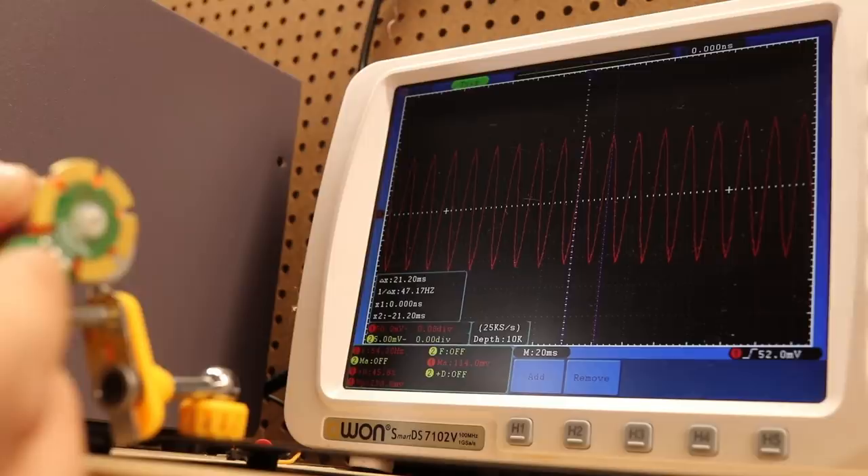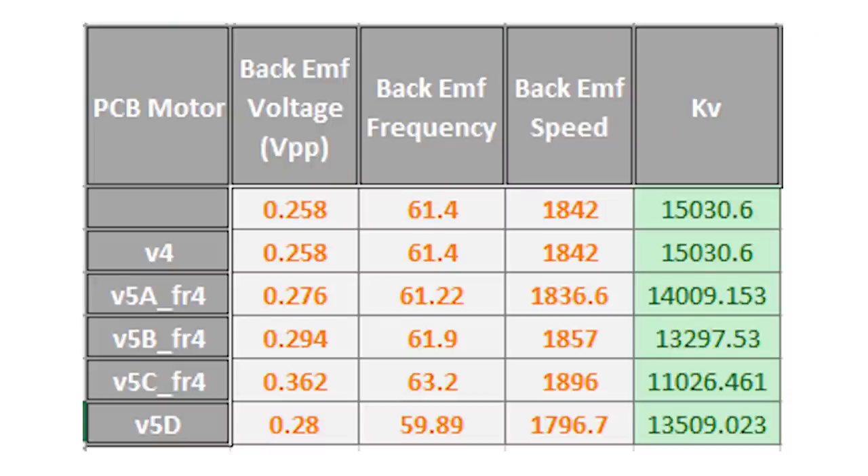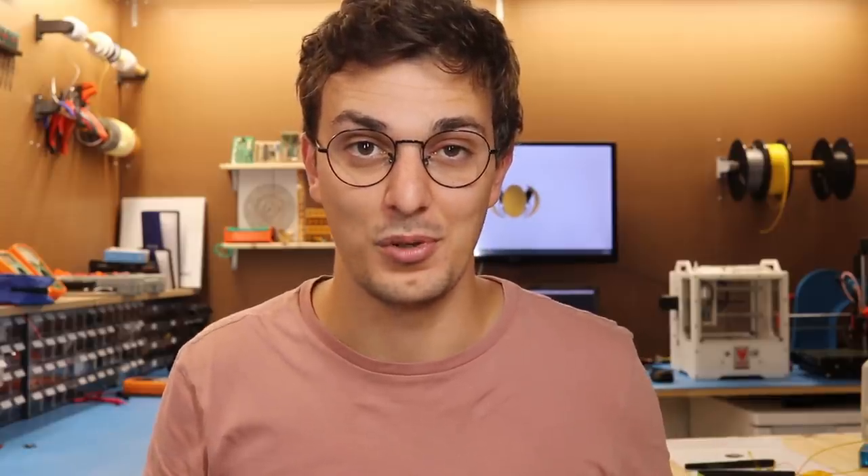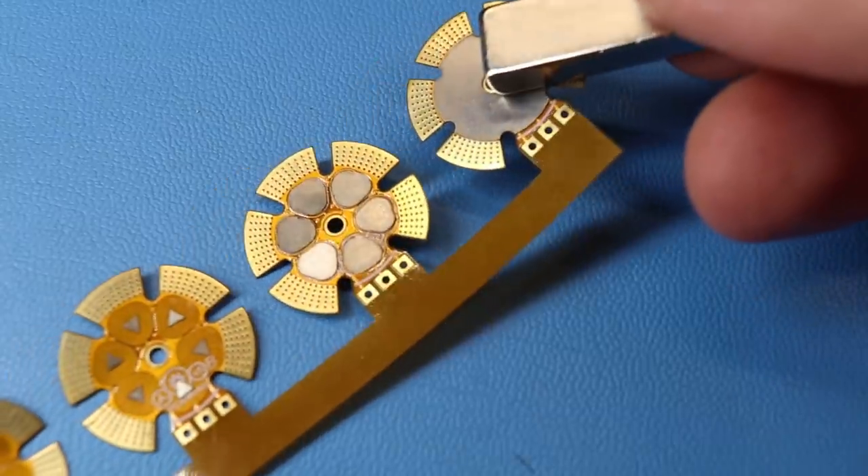I also measured the KV ratings of the motors and there wasn't a huge variation, but as expected the torque had zero improvements. At that point I was giving up on this project. The stiffeners were clearly magnetic but my PCB manufacturer couldn't provide their datasheet, so the material either didn't have high permeability or wasn't thick enough.